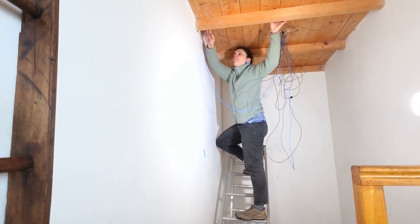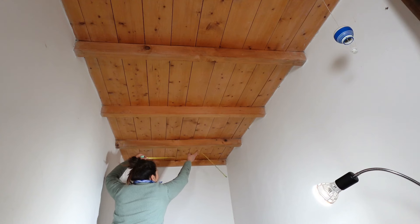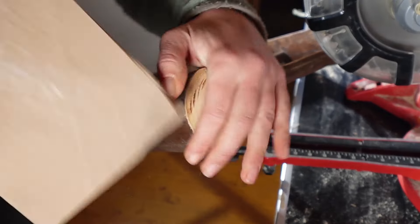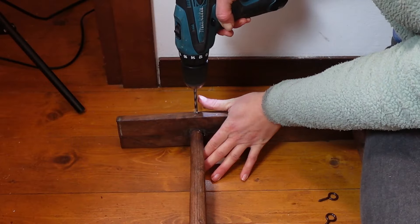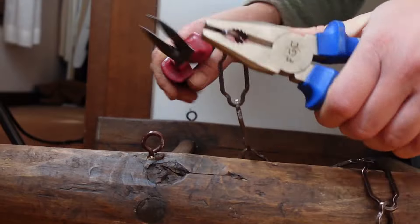Once the cables were run it was time to start on the light fixture, which — I don't think I mentioned — is actually a ladder. I started by cutting a bit off its feet, otherwise I would have banged my head every time I went down the stairs. I then added two eyelets at each end and fixed a sturdy chain to one side of the eyelets.